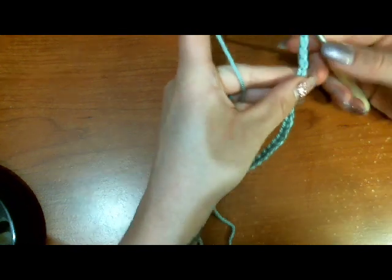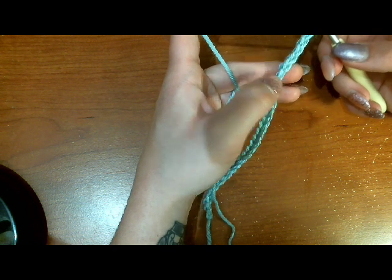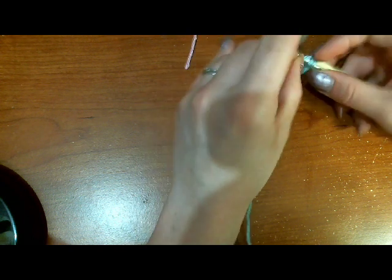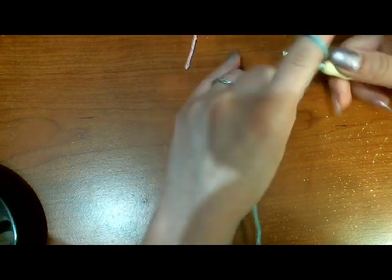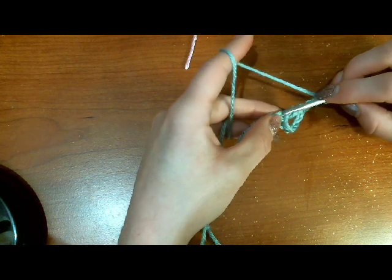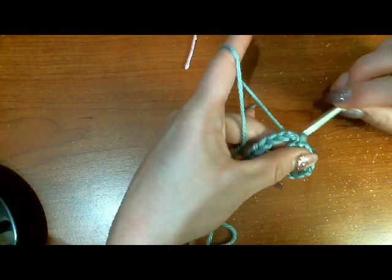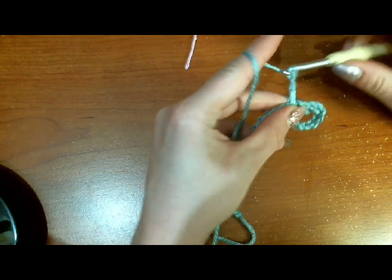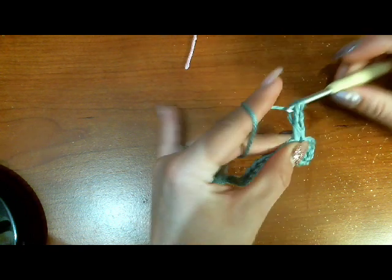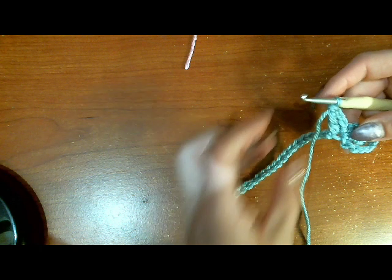We are going to start working in the eighth chain from the hook, so count out eight from your hook: one, two, three, four, five, six, seven, eight. We're going to start with a triple crochet in that eighth stitch from your hook. Then chain three and slip stitch into that same chain space that we're working in. Chain another three and work another triple crochet. That's actually the start of our first butterfly — hard to see it yet, but I promise it'll get there.